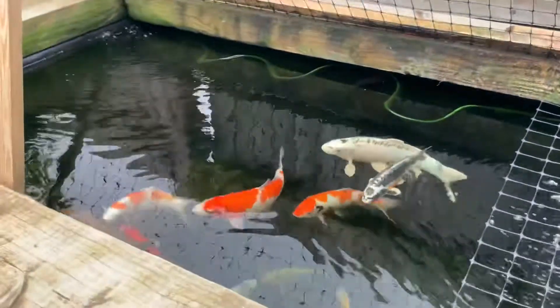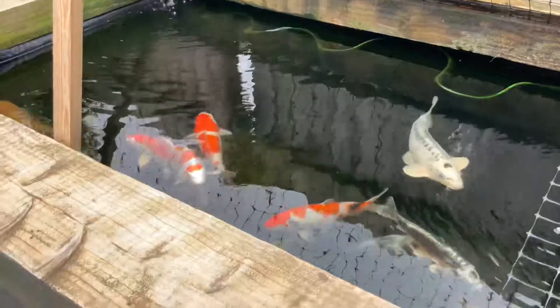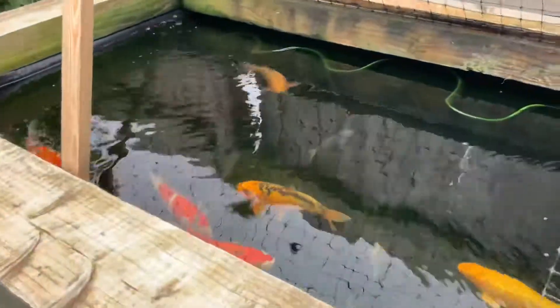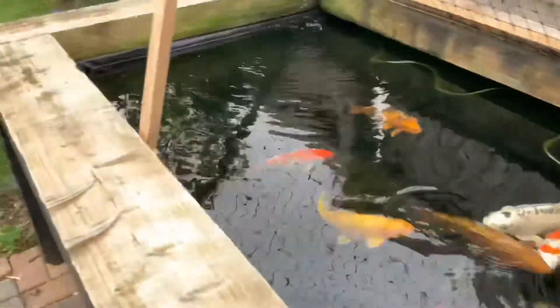I have a sturgeon — I've just seen him, he's grown so much in this pond. He will eventually be going to a different, bigger pond. But if you have a sturgeon, it's very important you have aeration and oxygenation — very, very important.